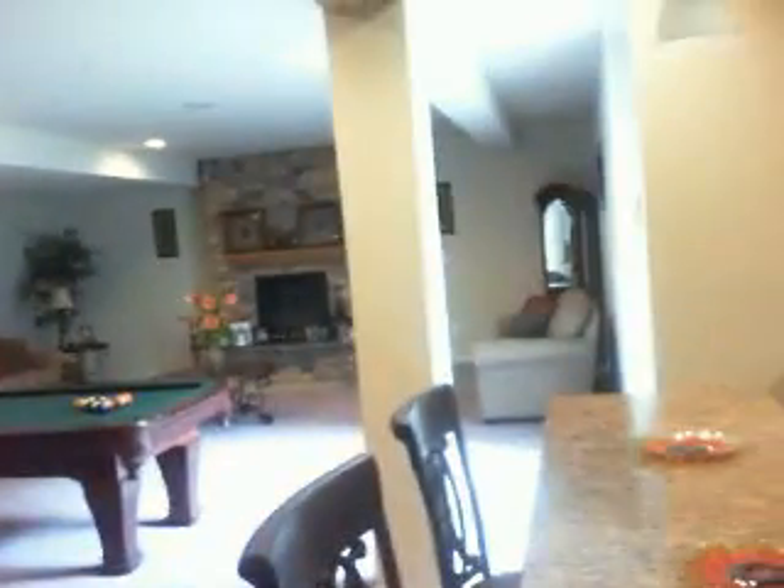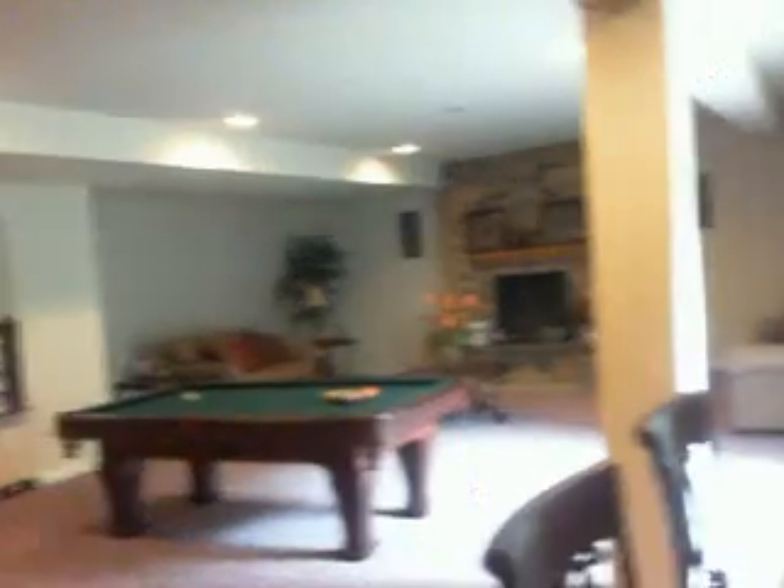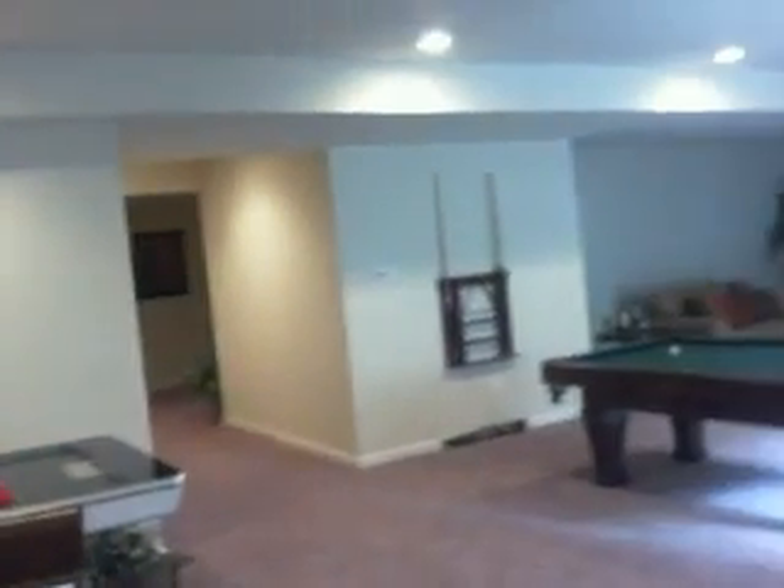We're in the basement — pool table right there, hockey table back there, media room, and the TV too back there. Pretty awesome in the bar area. Fresh Kick Reviews at the end of the video.